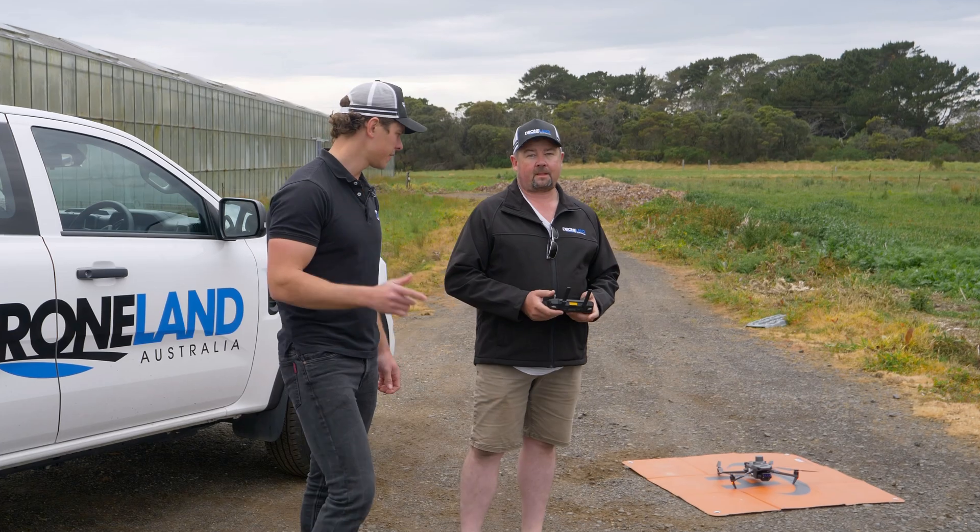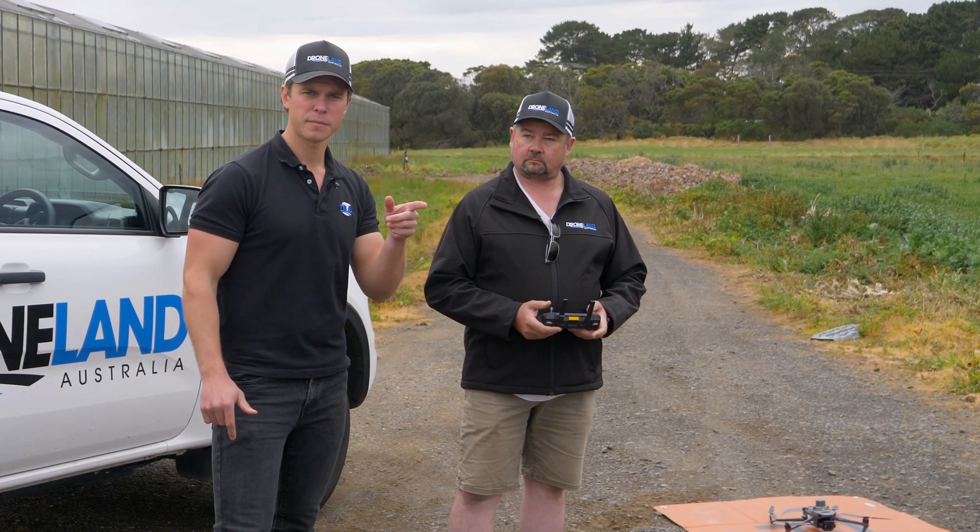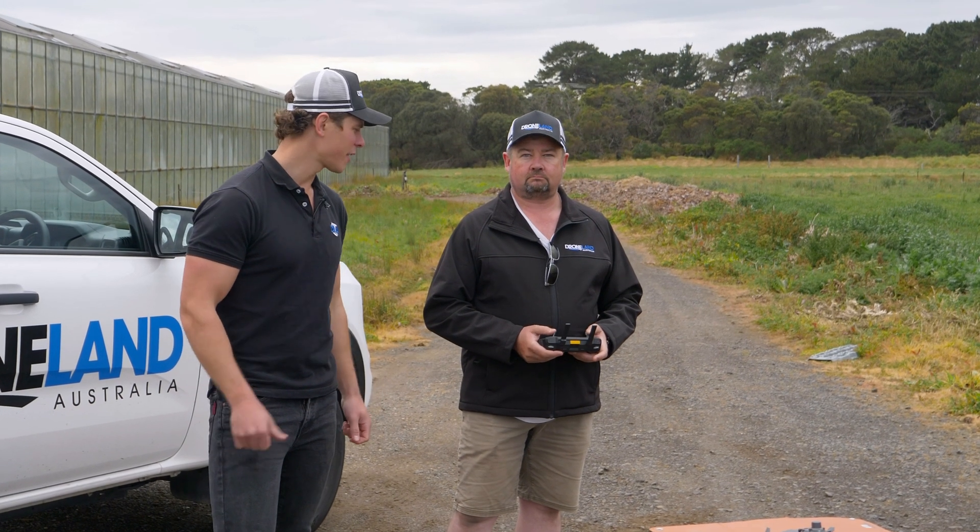First things first, we're going to use our Mavic 3 Enterprise series to map the greenhouses, build up their maps on Terra on our computer and get into the job. Go for it Jolly.